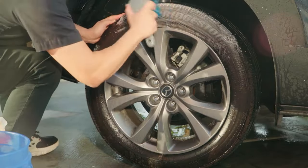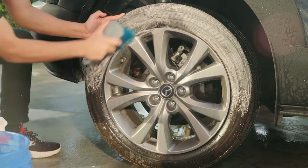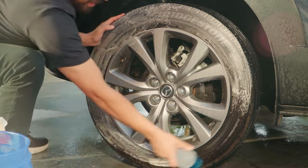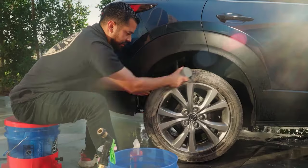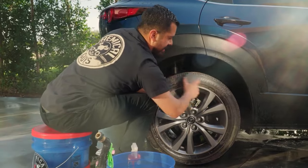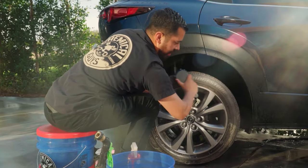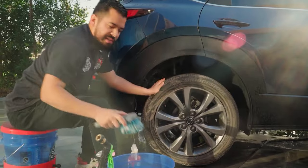Right away you'll see the cleaner foams up very nicely. That foam helps exfoliate the dirt and grime sitting on the tire, making it much easier to rinse off. As you scrub, you'll start noticing all the brownness coming from the foam — that's all the dirt and grime you're extracting from the tire. When you see that foam, you know you're in the zone.